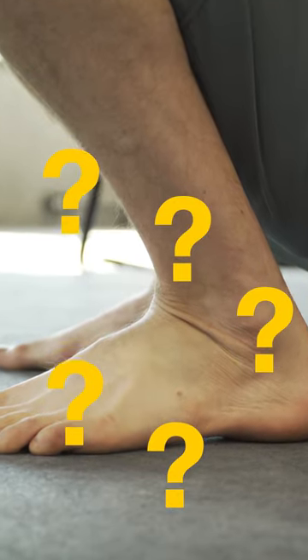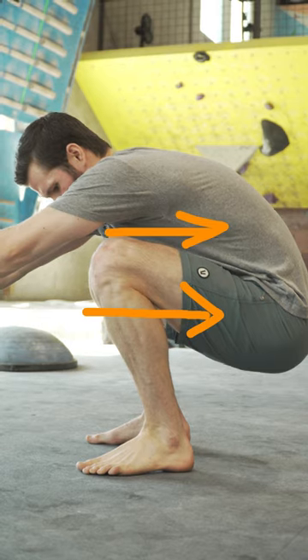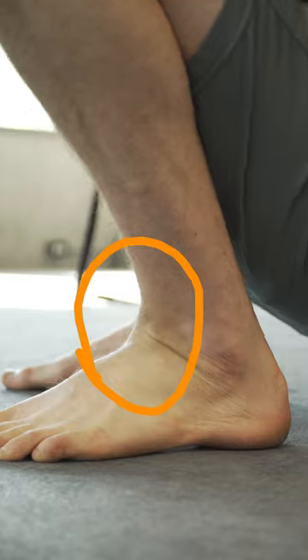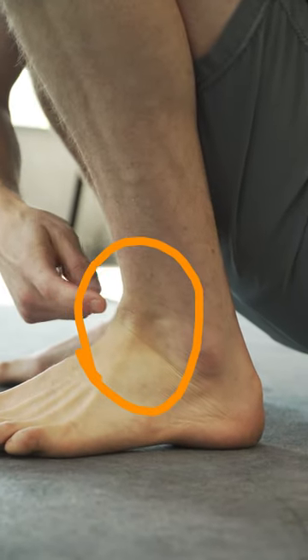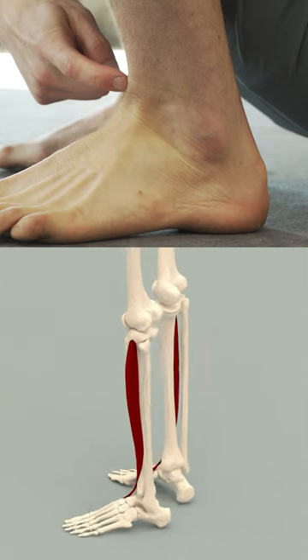So why do people think it's their ankles? Because if you have limited hip flexion ability, your hips will push you backwards when you get near the bottom of your squat, changing your center of gravity. Your ankles will then attempt to combat this by pulling you forward. This creates a large load on the anterior tibialis, which can make it seem like the limitation is in the ankles.